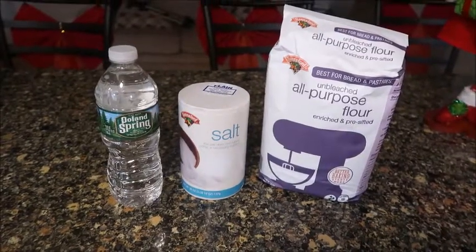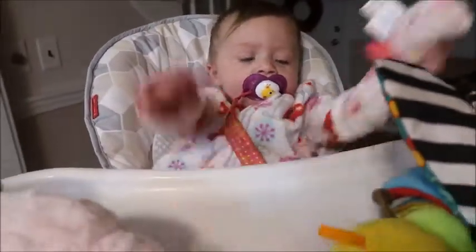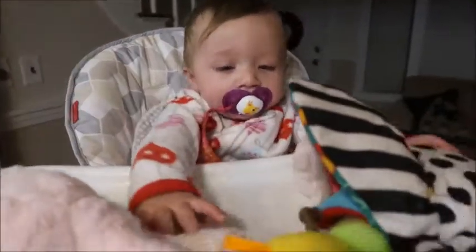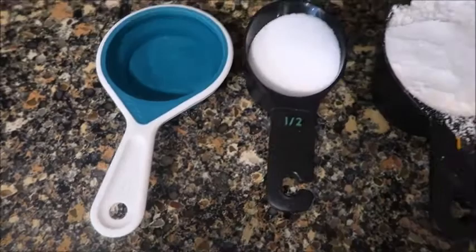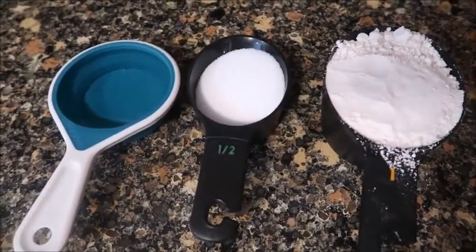For this recipe, all you need is water, salt, and flour. And over here is my little sidekick, so if you hear banging in this video, you know where it's coming from. It's going to be a half cup of water, half cup of salt, and a full cup of flour.